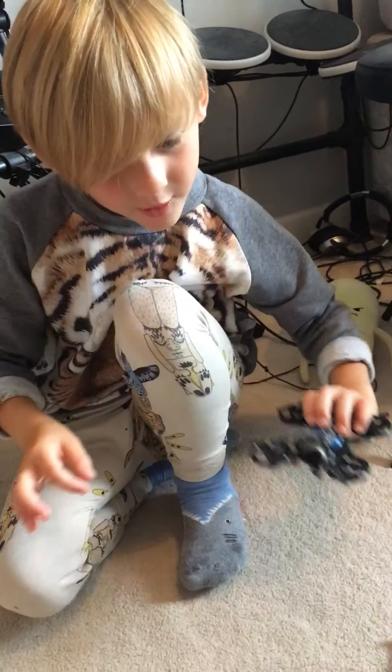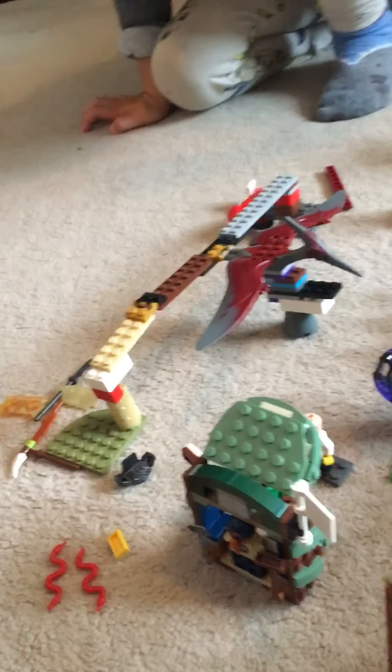Then we've got a Pteranodon cane and we use that so the Pteranodon can fly.